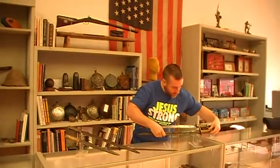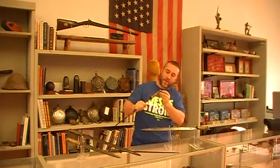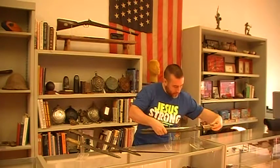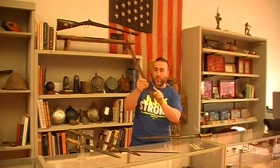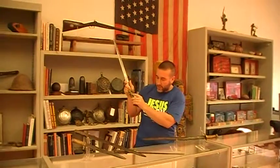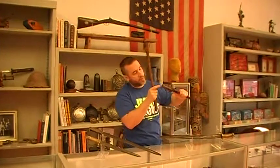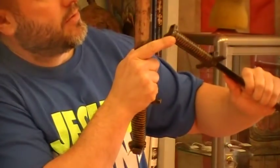These bayonets are serial numbered. This one has Roman numerals but doesn't have any Arabic numbers like the rest of them. The style with the turned-up guard is serial number 113. The style with the straight guard is serial numbered on the butt — this one is number 87.